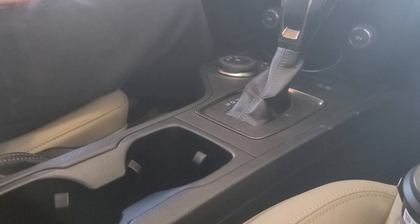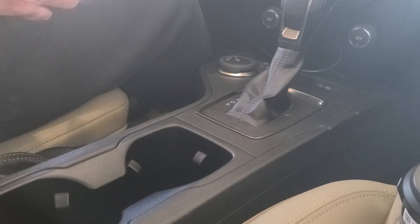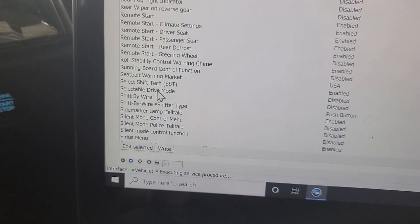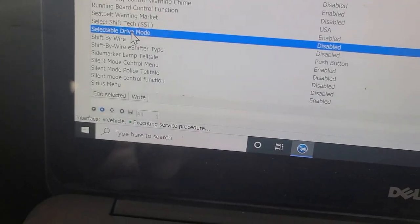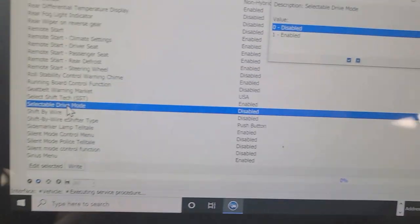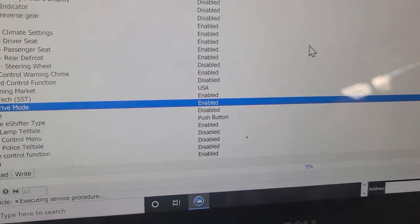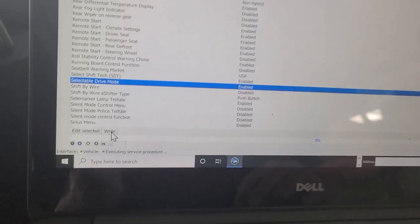I just need to use the Forscan tool to activate that module, or the trail management software, which is already built in. I don't know why any four-wheel drive Ford Ranger doesn't come with this automatically, because everything's built in. So now we're in the IPC module configuration — I click on select, selectable drive mode, and I'm going to enable it. Click OK and then right.